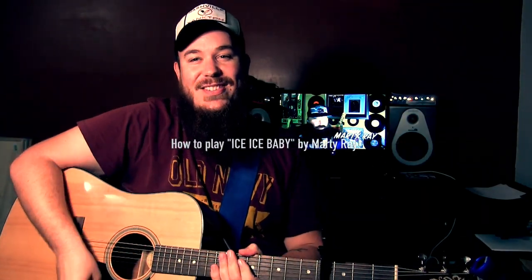What's up everybody, it's CJ here in Nashville, Tennessee. Today I'm gonna show you how to play Marty Ray's cover of Ice Ice Baby — one of my favorite songs ever. I love his cover, he did a great job. We are in standard tuning today on our acoustic guitar.